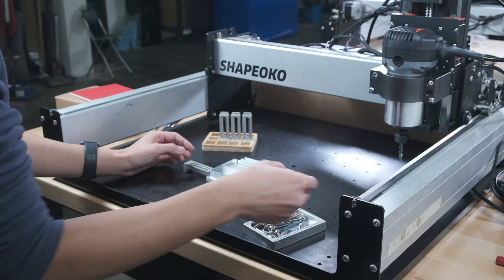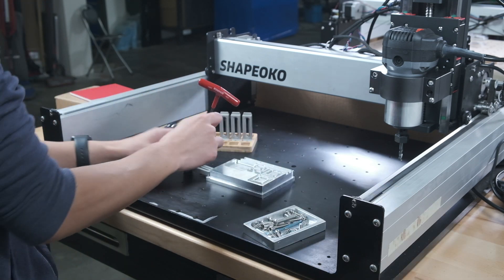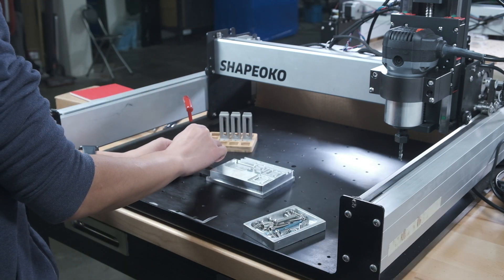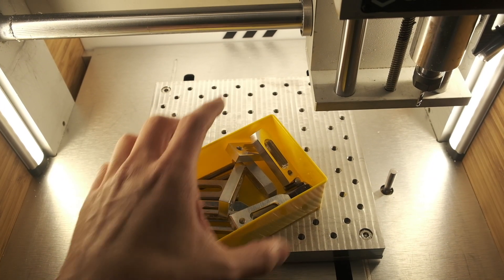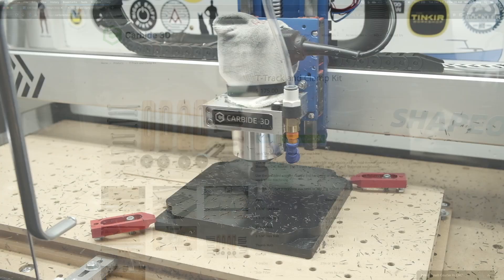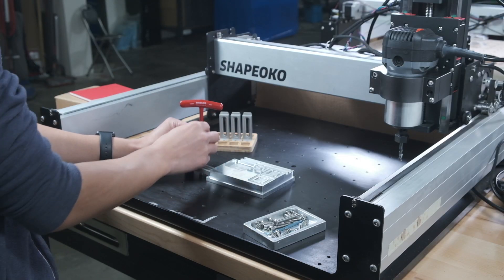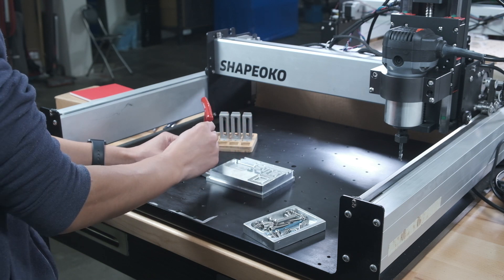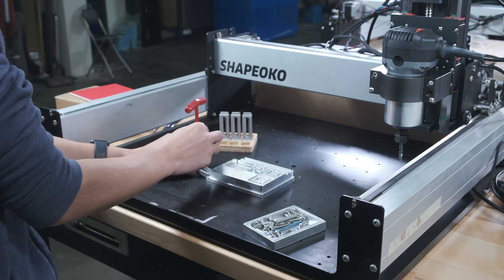You can't machine what you can't secure, so workholding is a critical aspect to consider for any CNC project. Hold-down clamps are pretty ubiquitous in most shops, and they can take many forms — like this, or this, or this. And they generally work really well, but they are kind of unitaskers. If you're going to have to keep clamps on hand anyway, why not have them be a little more versatile?